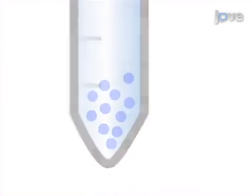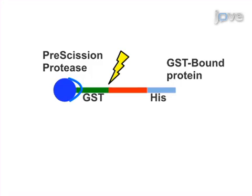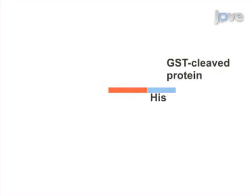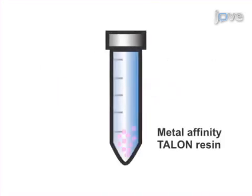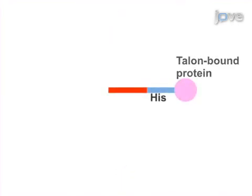A two-step affinity purification is then undertaken, characterized by purification of glutathione sepharose-tagged protein followed by metal affinity chromatography. The result of the purification is a highly pure histidine-tagged protein.